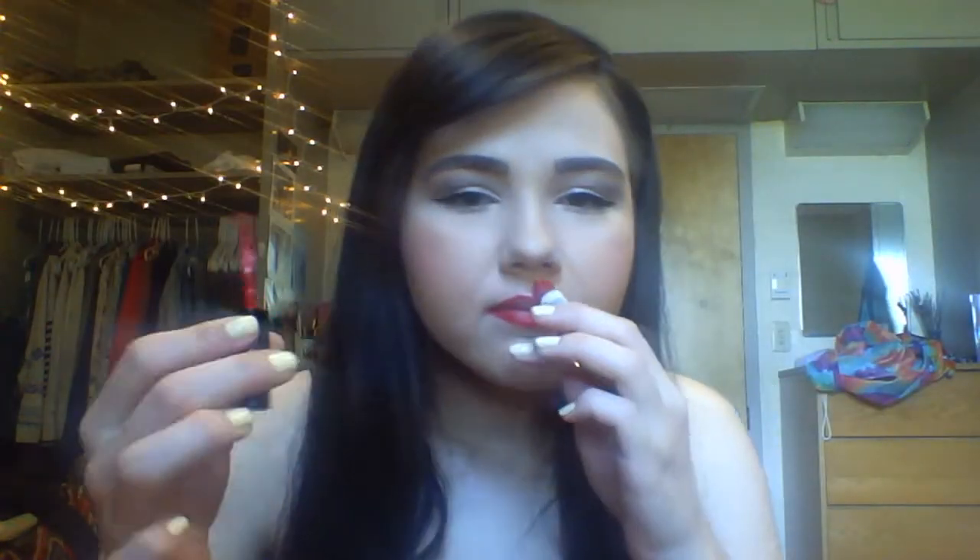This is a Stila freebie I got at Ulta — I earned a little freebie and they threw it in for me. This is the Stila Stay All Day Liquid Lipstick. The color is called Beso, which means kiss — so Beso 10 is the name. It feels a bit more pricey. I really do like the smell of this. It's a true red but darker with an orange tone.